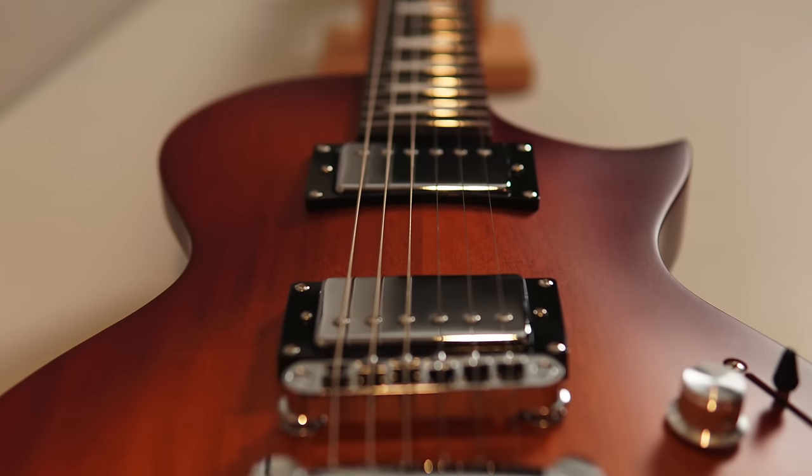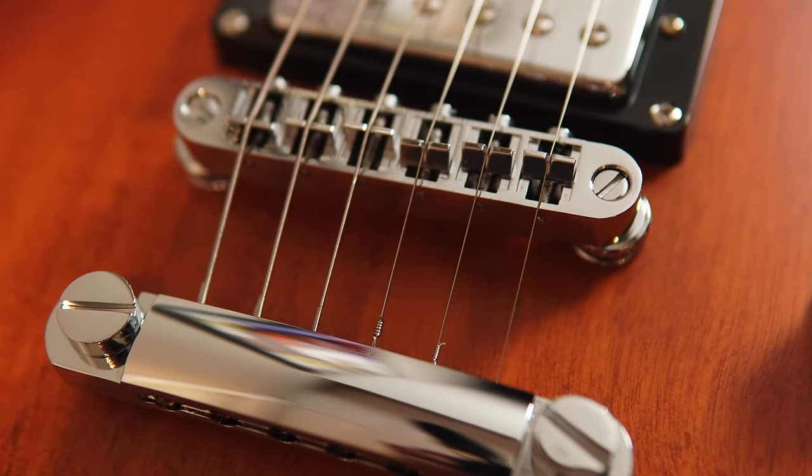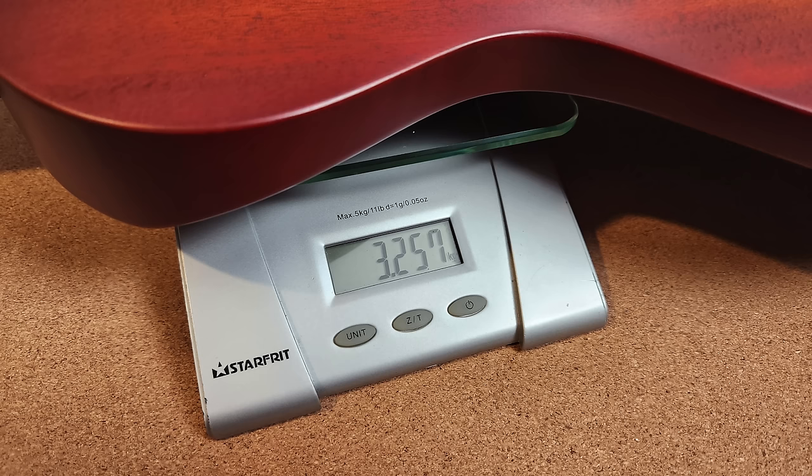Two EART Alnico 2 humbuckers, three-way switch, volume and tone controls, tune-o-matic bridge, and a stop bar tailpiece. It's all really nice, it's a solid looking guitar. I'll place it on my weight scale — 7 pounds 2.9 ounces, or 3.257 kilos. Very light.